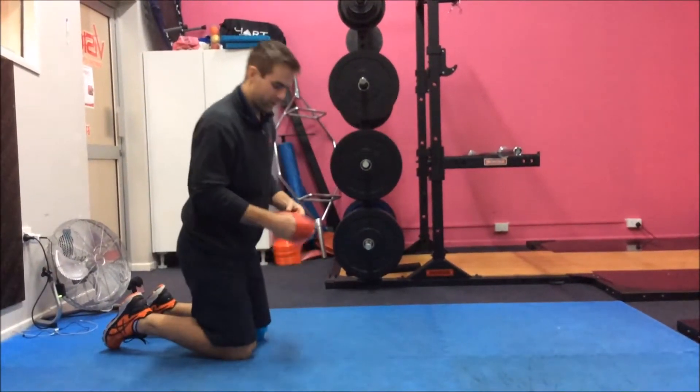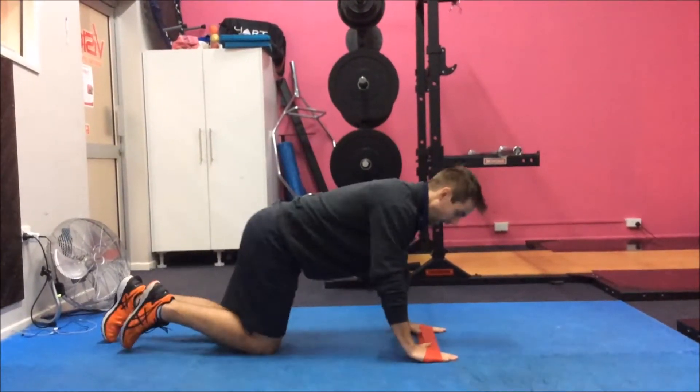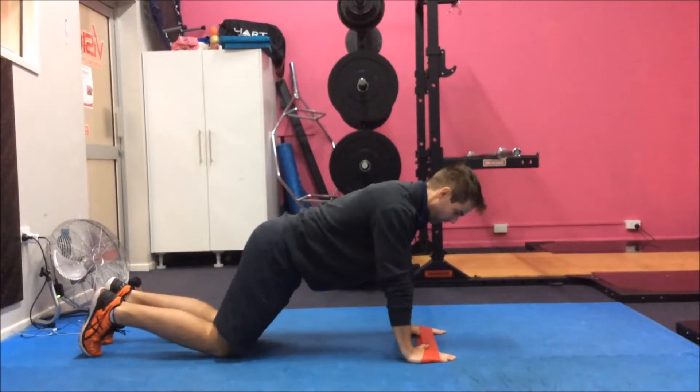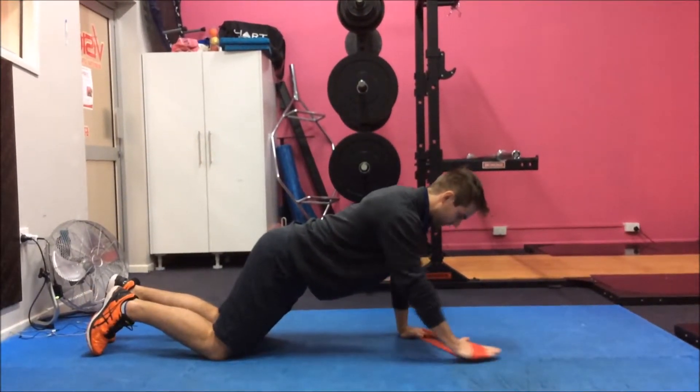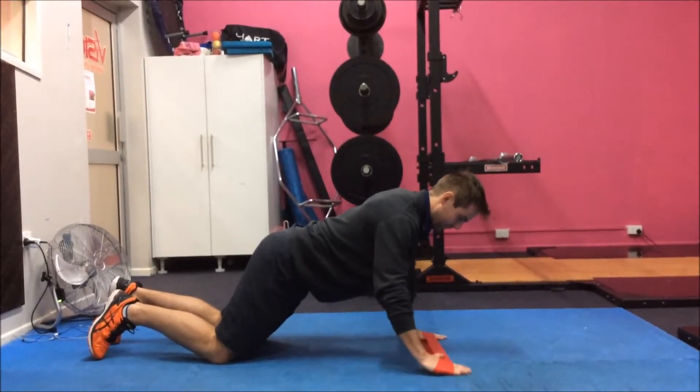To progress it really easily, you get both scapulars working. You can get your squeeze and get a little resistance from the band as well, working in that clock tap again.